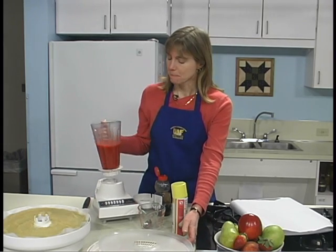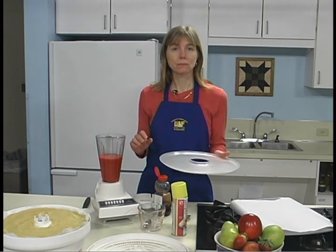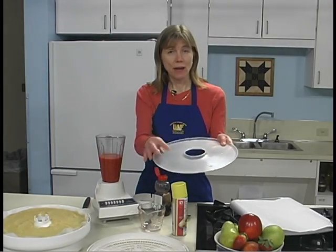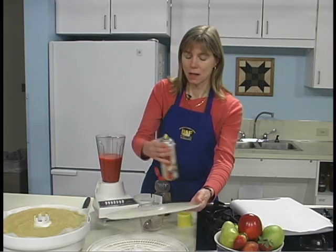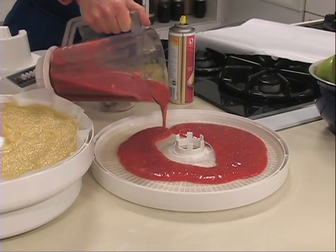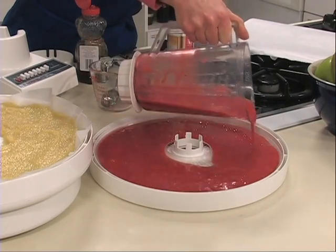You could use corn syrup if you wished. Drying concentrates flavors, and the fruit leather is going to taste sweeter than the puree anyway, so be careful not to add too much sweetener at this point. You can line your dehydrator trays with parchment paper cut to the size of the tray, as we've done with the applesauce puree, or you can use a plastic tray — for the plastic tray, I'm going to spray it with a nonstick cooking spray. That gives us an easier release. I'm going to pour the rhubarb puree on it, and then you can spread it out by tilting the tray or use a spatula to make it even.